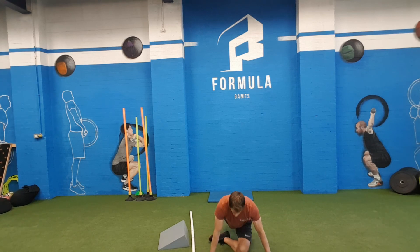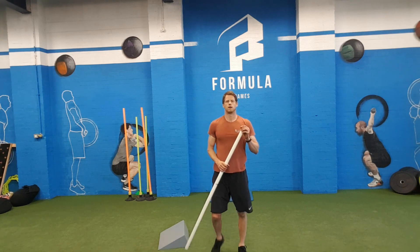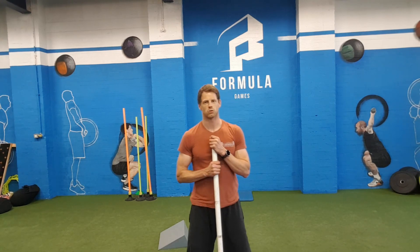Just so you're feeling that stretch in your hip — one minute on your left, one minute on your right, and that's it. Cool down done!